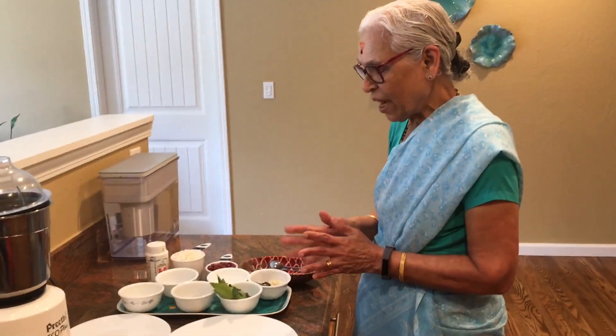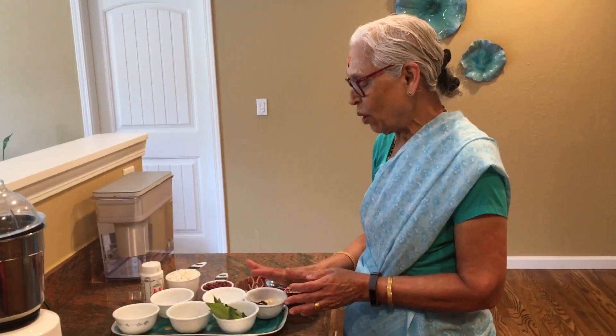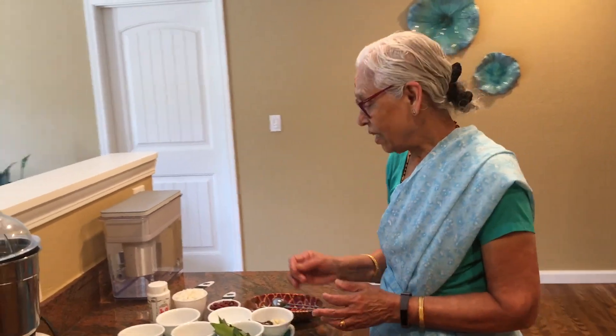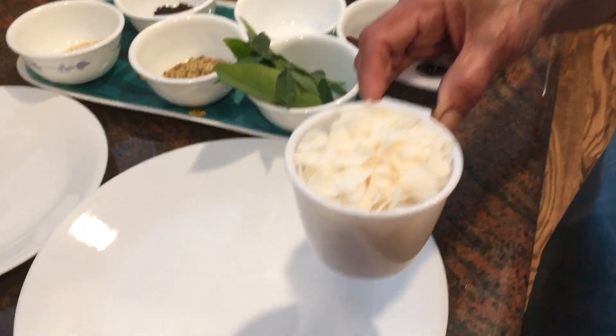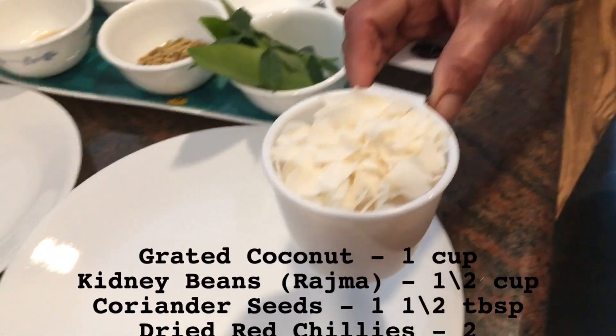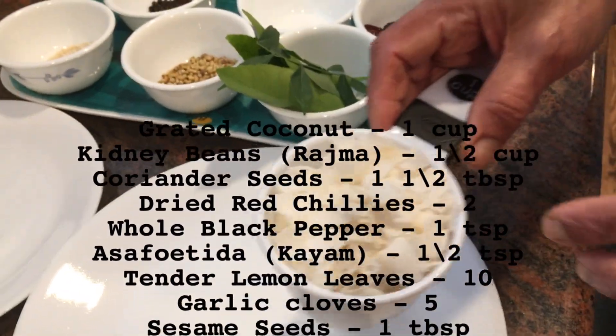And today she was making that. If you know the quantity, you will know how much to eat.